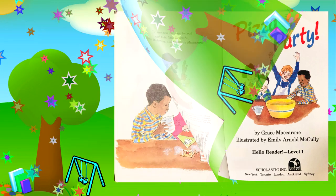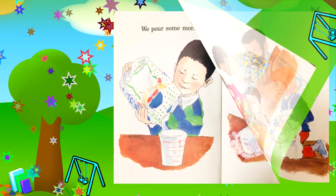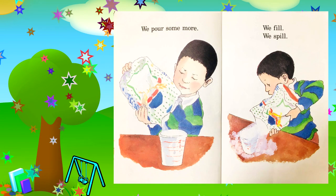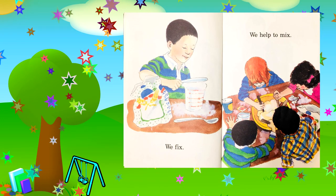Let's start. We scoop. We pour. We pour some more. We fill. We spill. We wipe the floor. We clean. We fix. We help to mix.